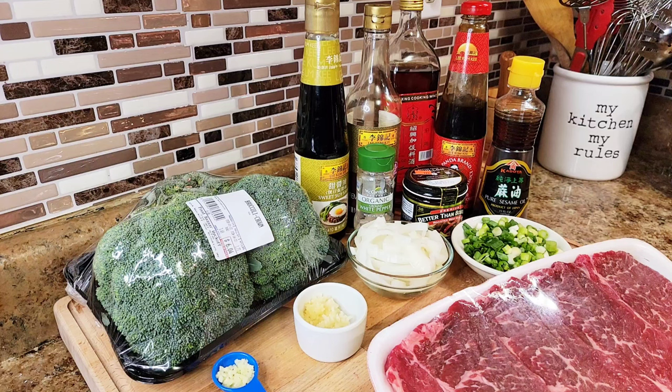We're also going to be using a little sesame oil, and that pretty much is it. I've got one or two things you don't see on camera, but when I'm using them I'll let you know exactly what they're for. All right, let's get started, let's jump into it.